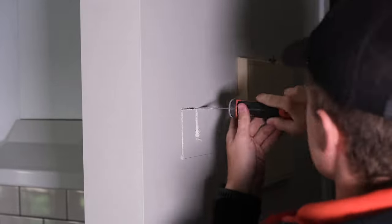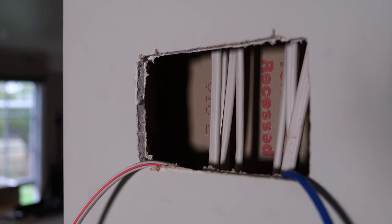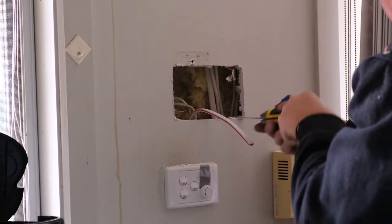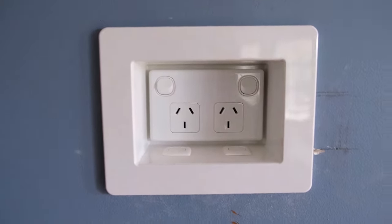First, I need to get my electrician to install some in-wall recessed power points so these tablets can sit flush on the wall. The power points have been installed, which means we can move on to the next step: mounting the tablets.